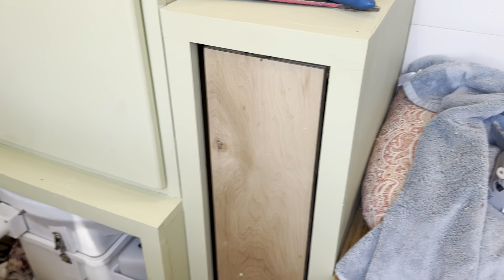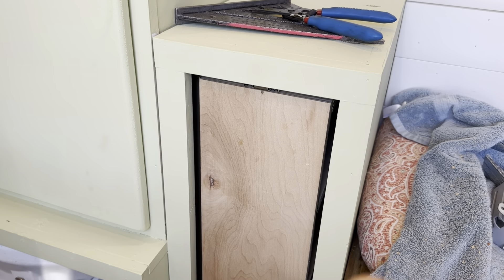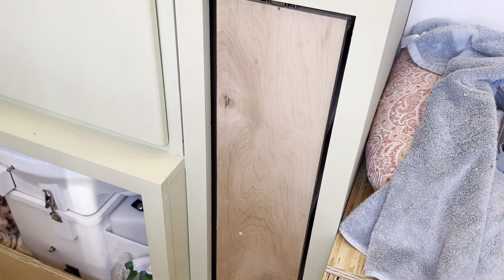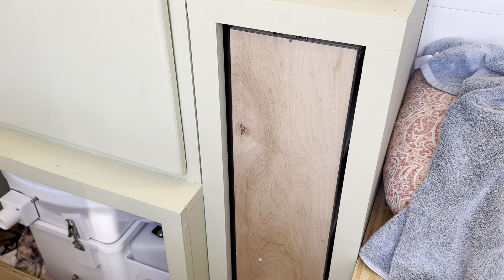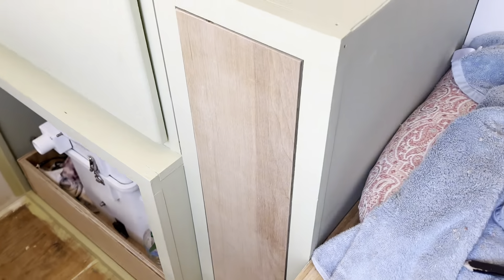Now I'm going to make the door for the pantry. This one is going to be a flush mount — I want it to be flush, so we just need to make a panel that will go onto that and put a handle on it. We'll take some measurements, cut a piece of plywood that fits the opening, and go from there. There it is — it's filled in and I think that turned out pretty good, with a nice even reveal around it.